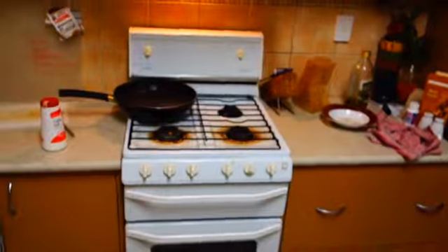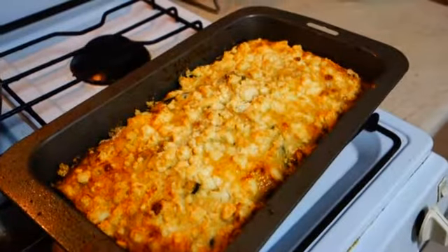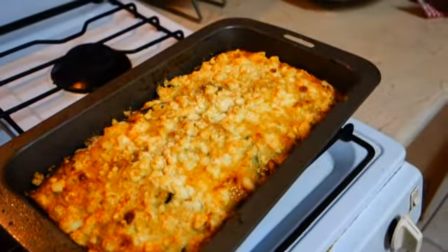Whilst your food is cooking, do something productive — why play video games? I'll clean the dishes. How the time flies. It's now been 45 minutes. Put a knife through it and make sure it's cooked all the way through, then serve it up.